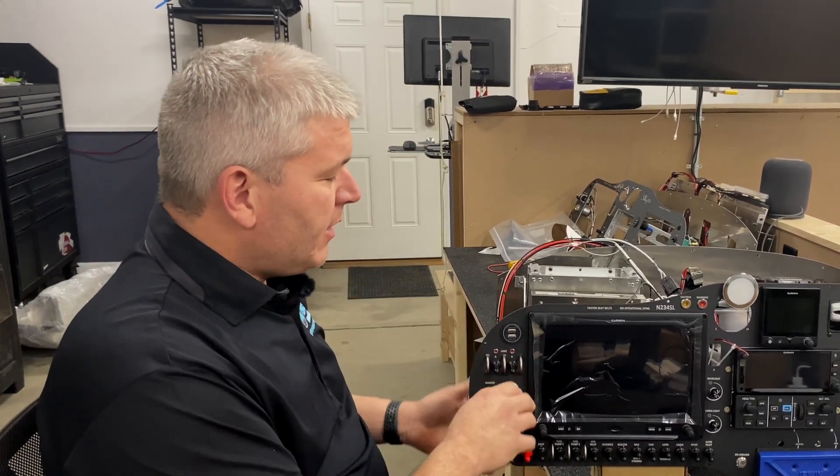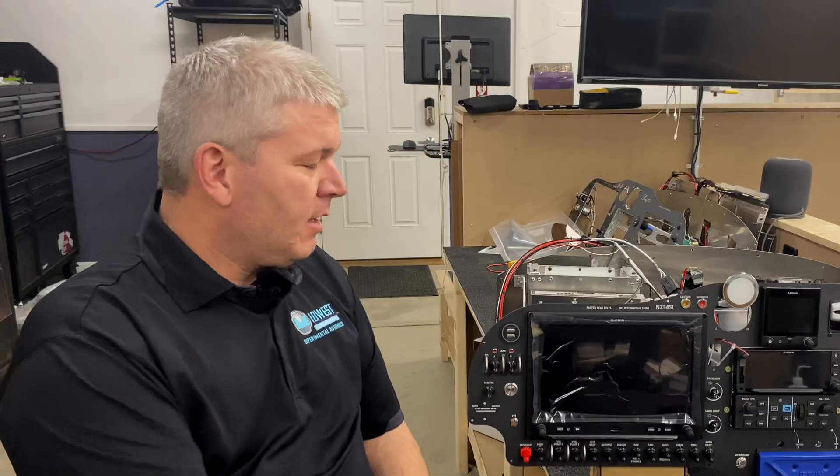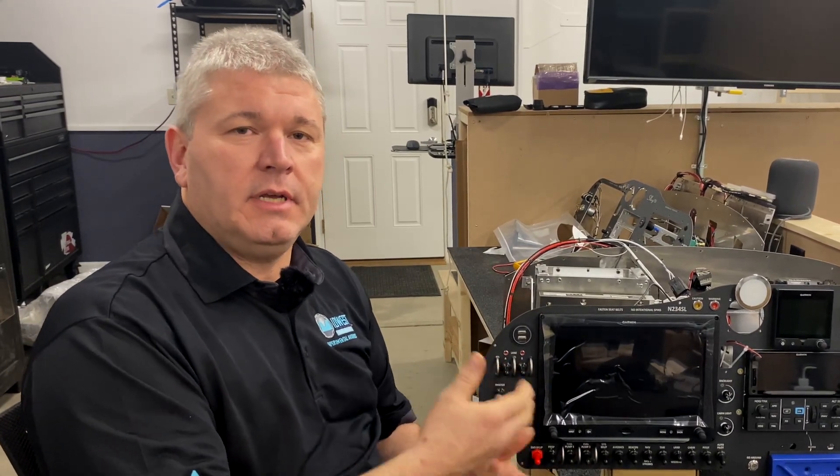If you go back to the way that we normally do it, we have a key switch here, and yes you have to have a key to start the airplane. However, it's not very hard to actually get behind there, touch some wires, and make it start.